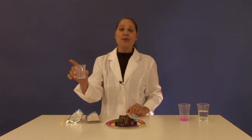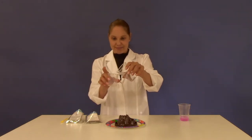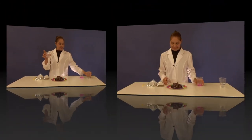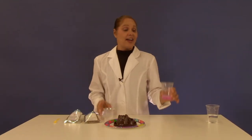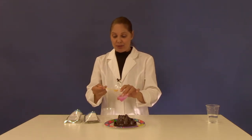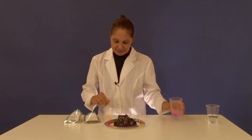Into your beaker add 15 milliliters of water. Now add one large spoonful of dishwashing soap to your beaker and stir.